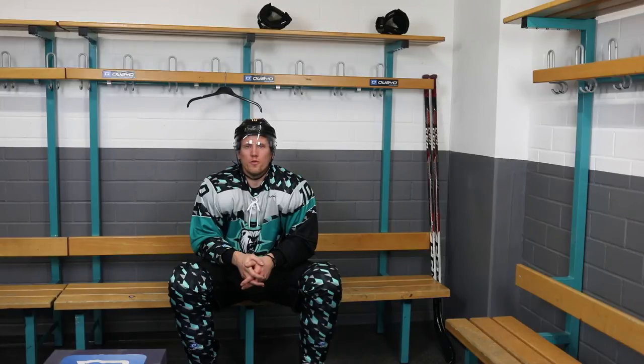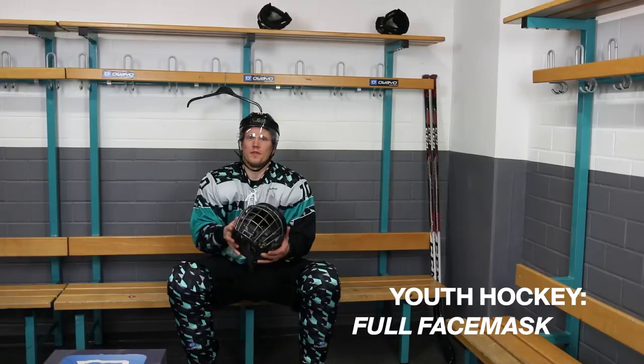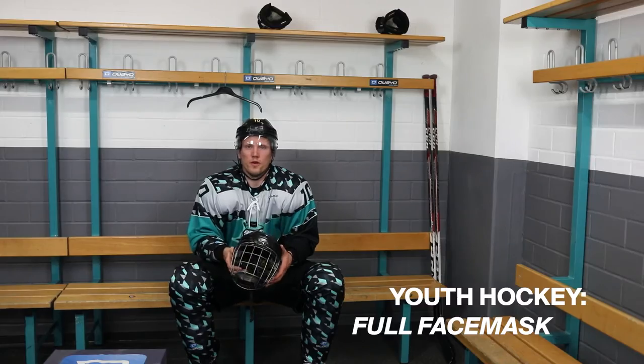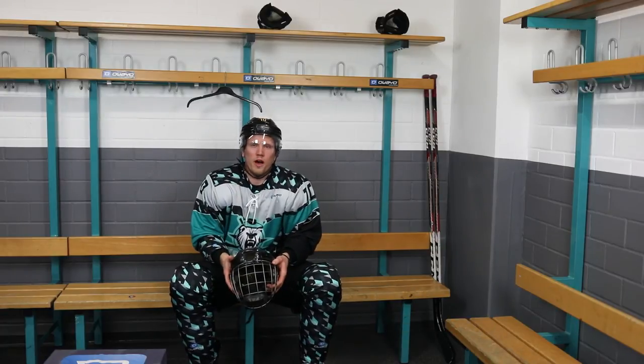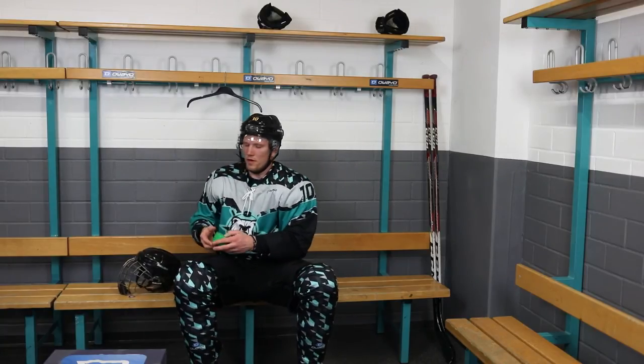You can purchase your helmet without a face mask or with a face mask. In juniors you have to wear a face mask. When you turn pro you can wear a half shield, and when wearing a half shield I recommend that you also wear a mouth guard.